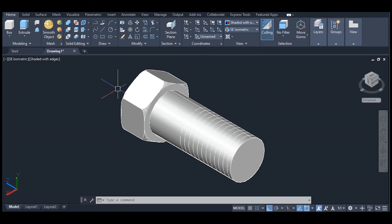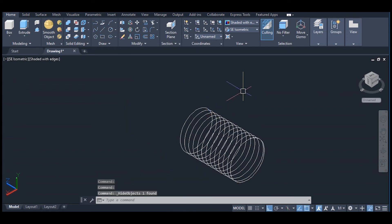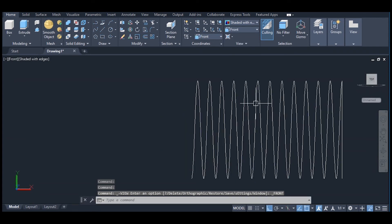Now click on this object, right click, isolate — hide object. Change our view to front. Pick circle.